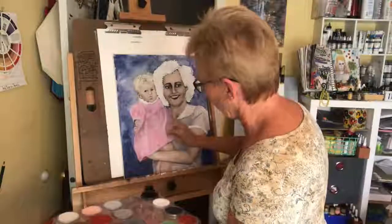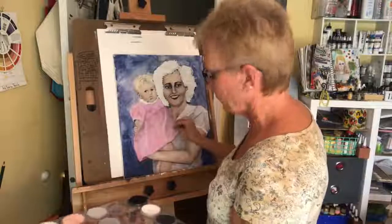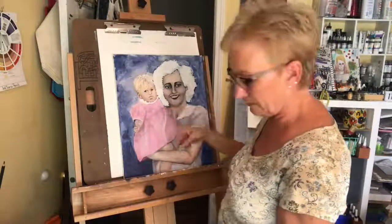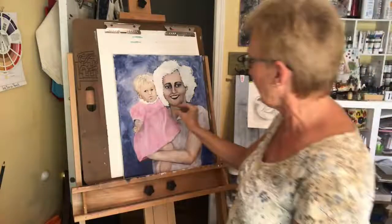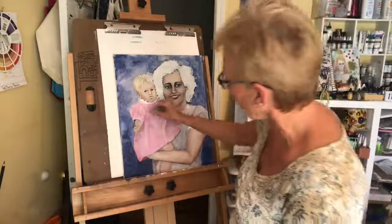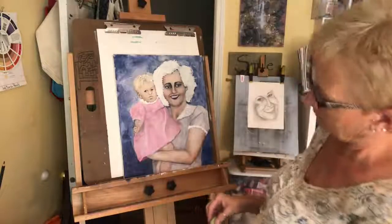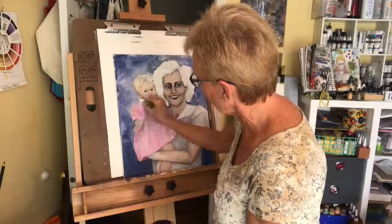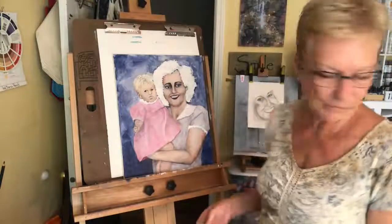I see something I lost was the division between the top of her dress and the bottom, so I'm going to go in with a gray on the very tip of the sponge and drag it around to get that line back. I'll do it around the armpits area too.